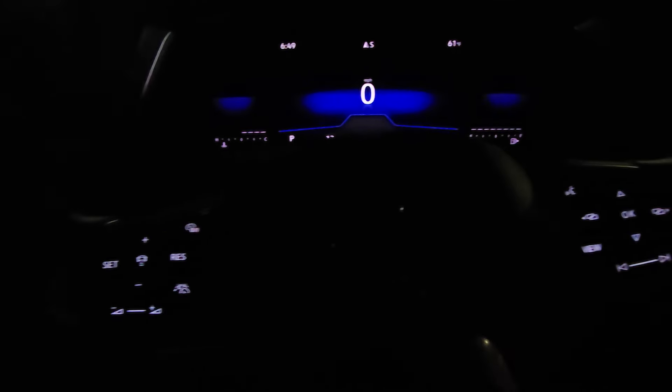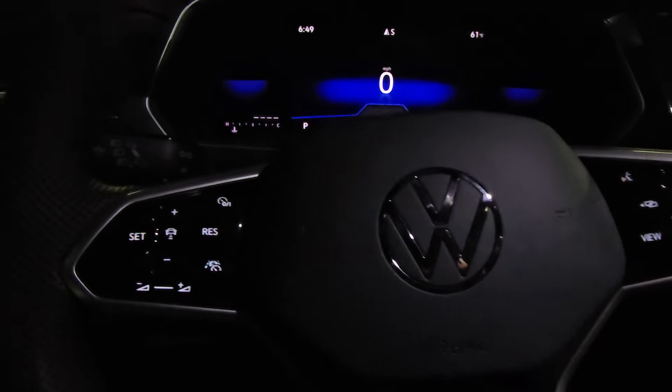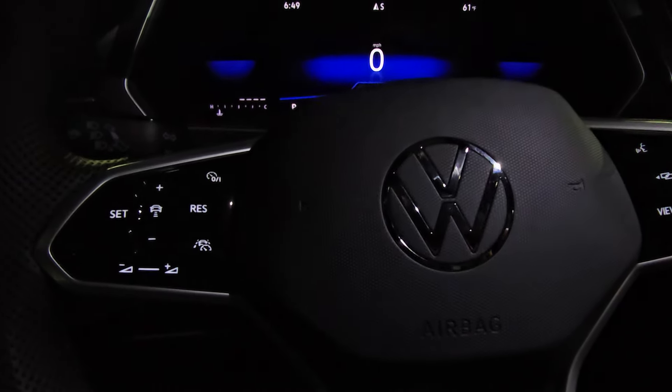I do have capacitive touch buttons here — you can't really see them, so I'm going to turn on some lights so you can see this a little better. Capacitive touch buttons here on the SE R-Line; a regular SE Tiguan won't have these, but the setup is still the same.